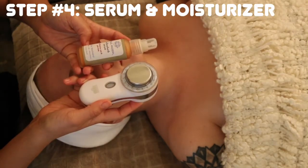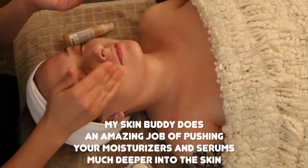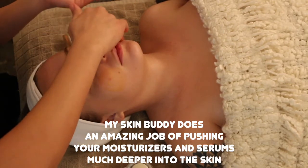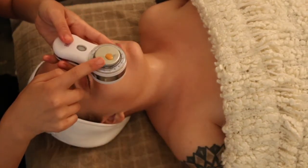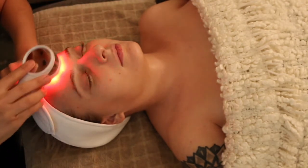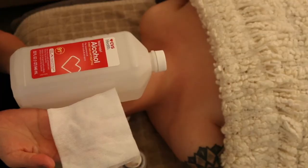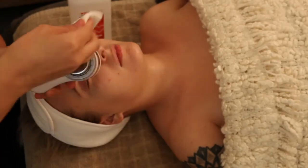Step four: serum and moisturizer. Depending on your skin, choose the appropriate light setting. If you have multiple concerns and want to save time, click option five for the multi-symptom mode and treat your skin for another five minutes.